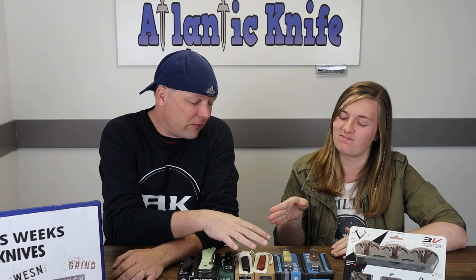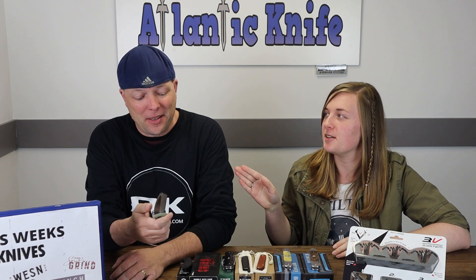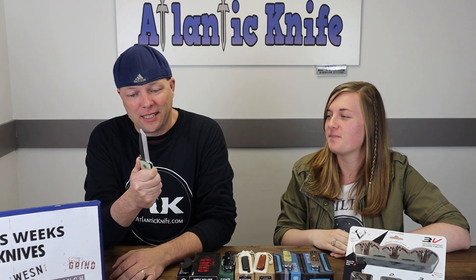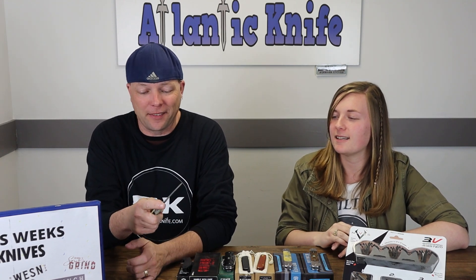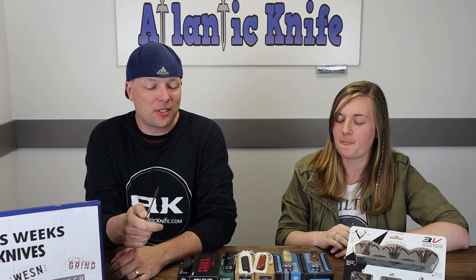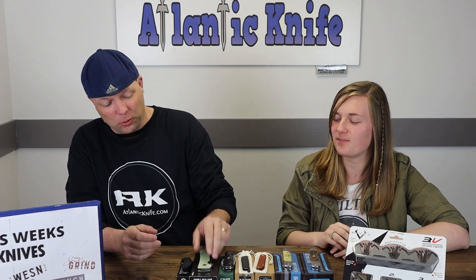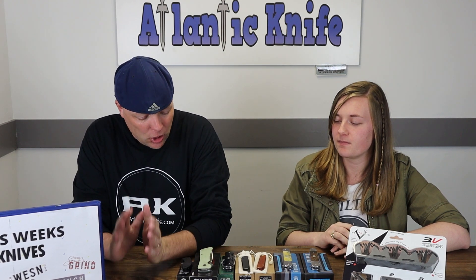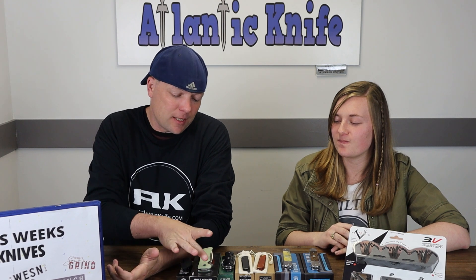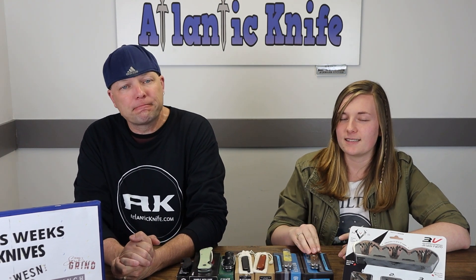Favorite knife on the table this week? Southern Grind — and I didn't even hesitate, that was just me being facetious. The Emerson Wave feature, one day I'll learn how to use it properly. You can't beat it. I like that knife a lot — fits my hand perfectly, it's a good size. Anytime there's a good size knife on the table, it's going to take precedent over the others for me.